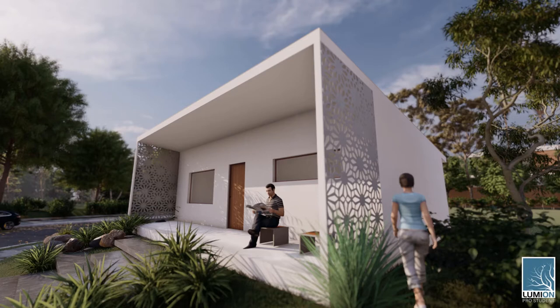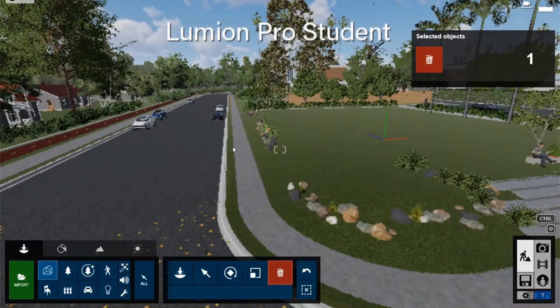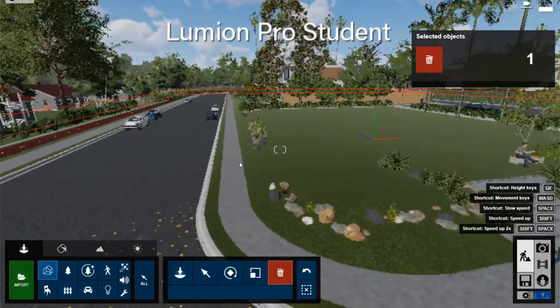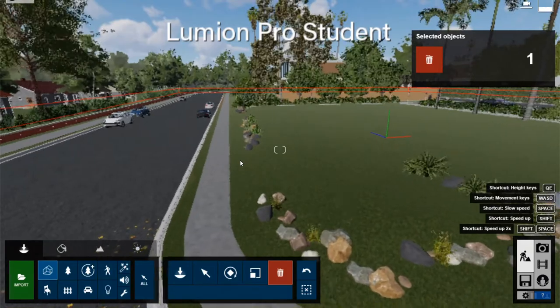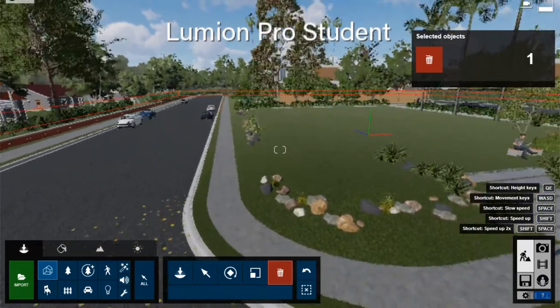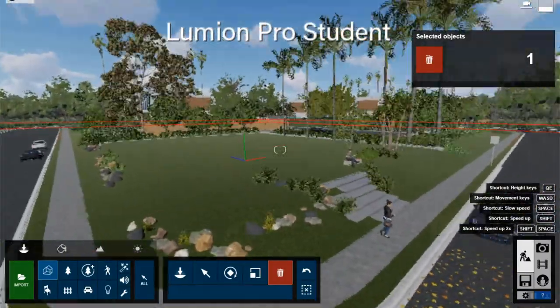This is the interface. To move, it's A for left, D for right, W forward, S is back, Q is up, E is down. And then you can right-click and hold to pan and rotate your view.